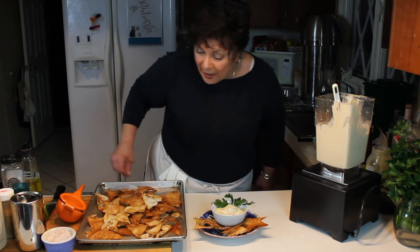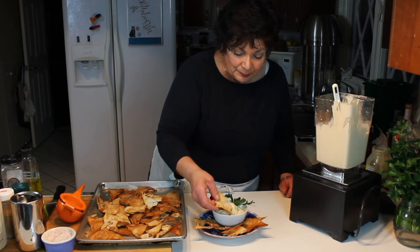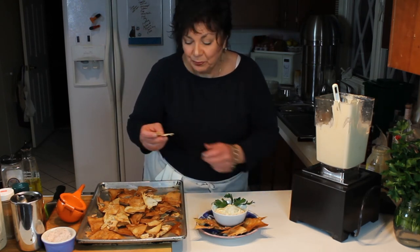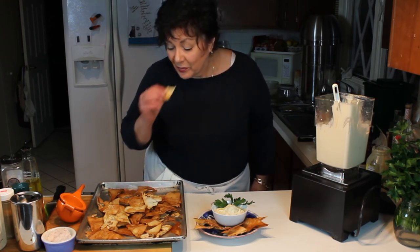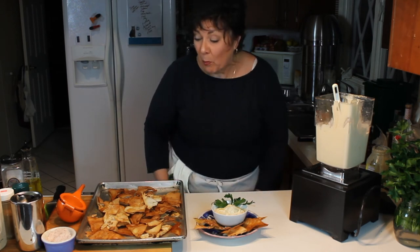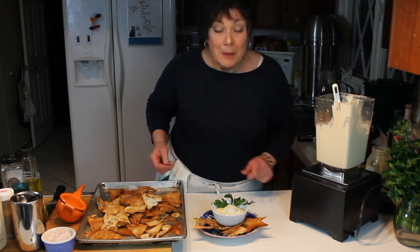I have to try one with the sesame seed just because I love sesame seed. That's a nice addition - really a nice addition. I do hope you try this because it's really not that hard.